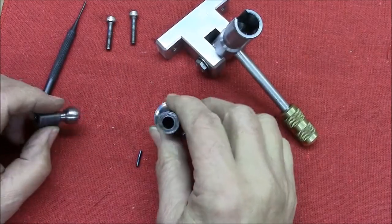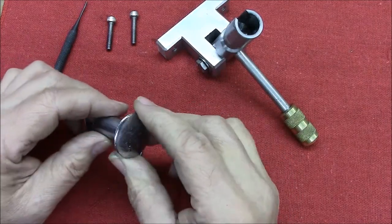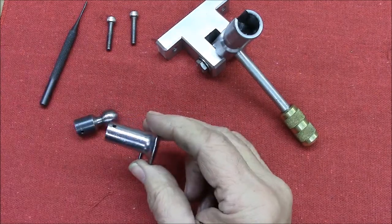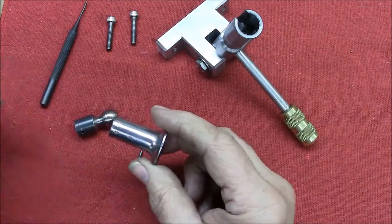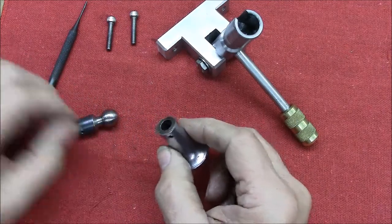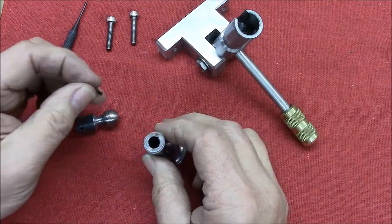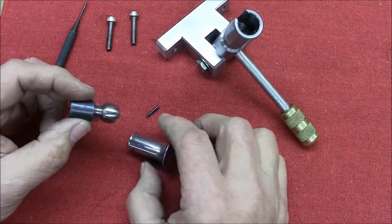We're over at the bench now. I took off the knob that comes standard with the lathe — and this is it. As I mentioned, this knob actually rotates with the cross slide screw. It's pinned to a 5/16-inch shaft with a roll pin, and I wanted to take this off and upgrade it to a lever.